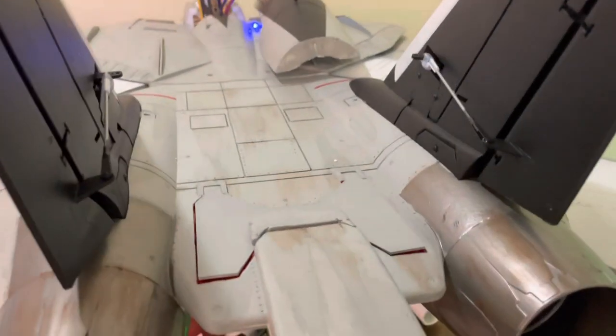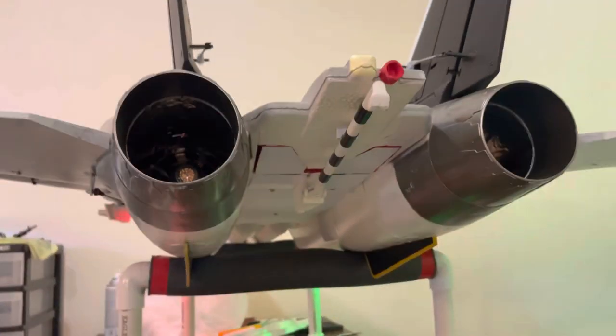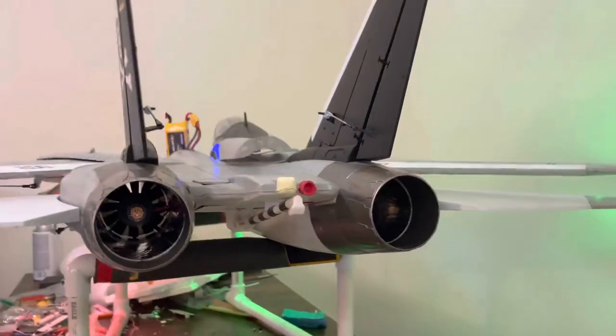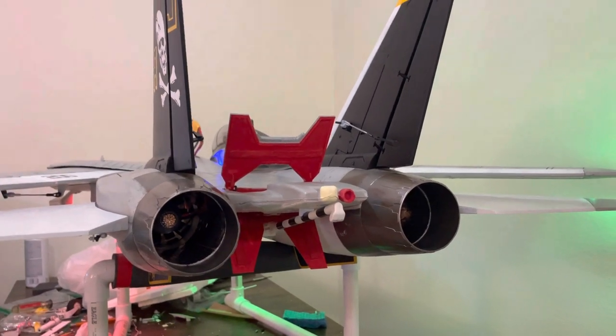All I've got left to do is some touch-up, some weathering, and just a little cosmetic stuff. But functionality-wise, it's ready to go. And it just looks awesome.